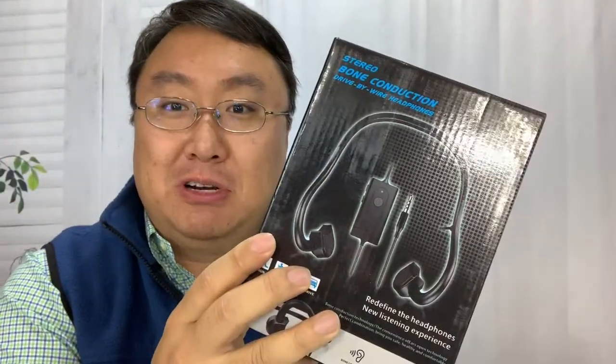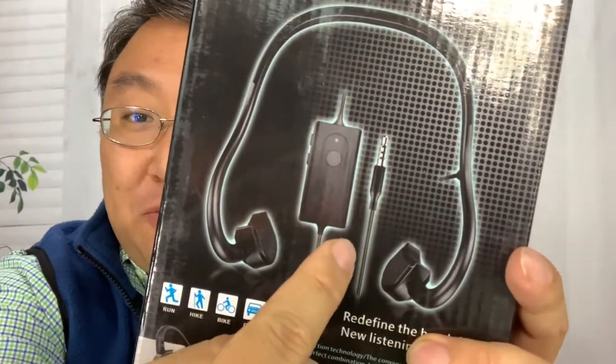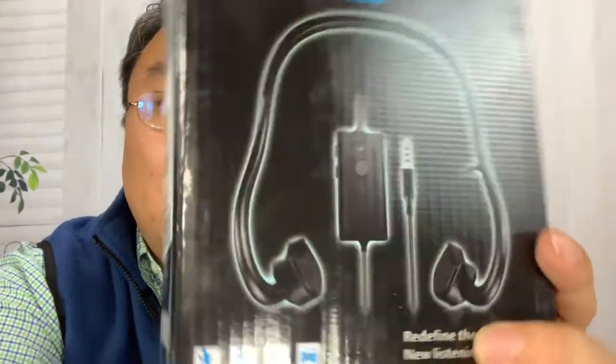What's happening Panda Nation? Peter Von Panda here. I just bought something — bone conduction headphones, but these ones are a little bit different. They're not Bluetooth wireless. They are wired, and that's because I wanted them wired and I want to try them out.